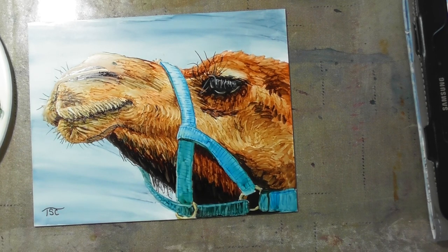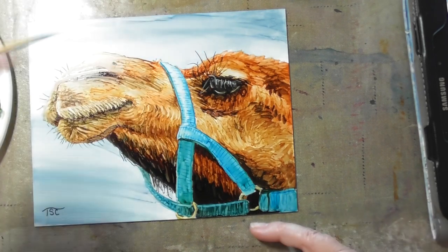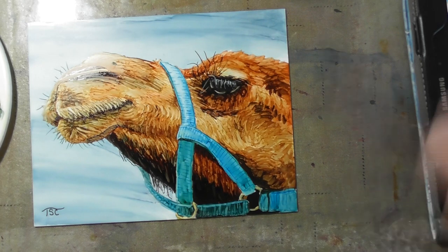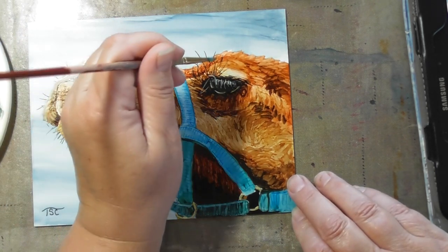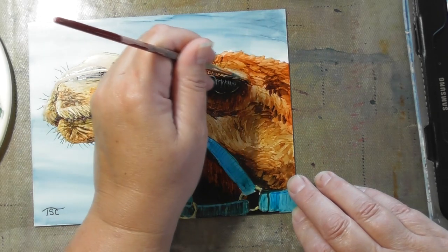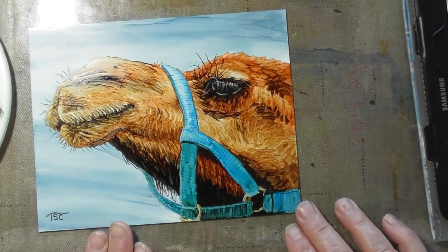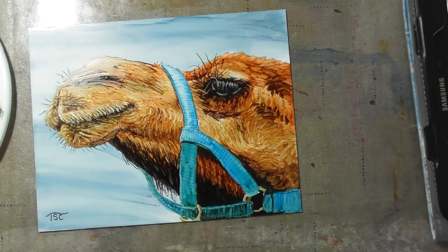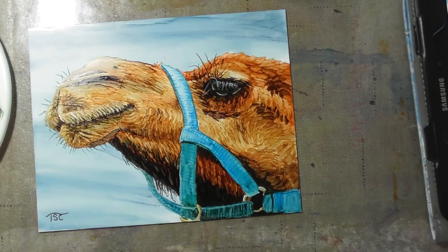You can stand back and observe, see whether you think you're done, if you want to do any more to it or not. Don't overdo it. I see a few other things, a few other touch-ups that I'm going to do, but then I think I'll just leave it. So there's Camel.